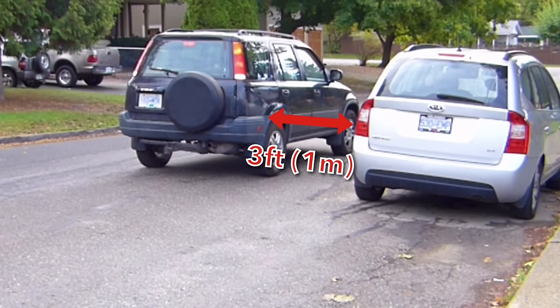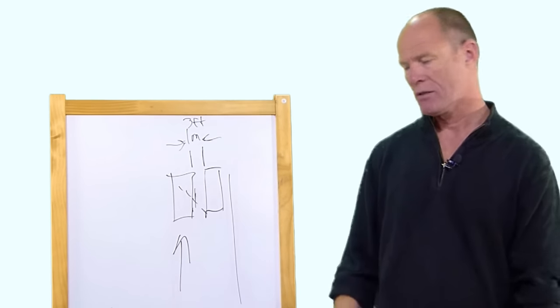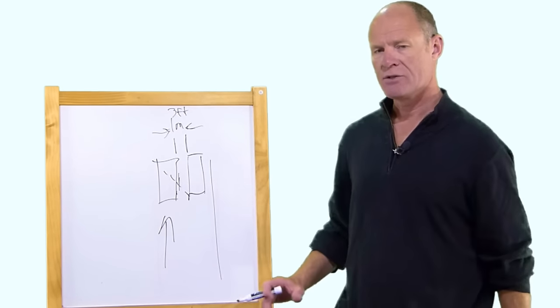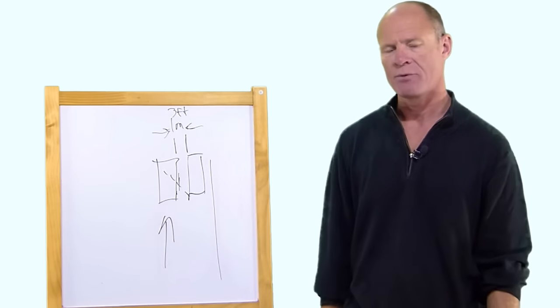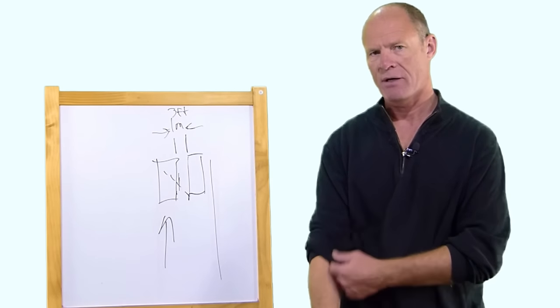As you pull up, you mirror, signal, shoulder check. You put your signal on, shoulder check, and look in your mirror to make sure you can park there. As soon as you get up beside the other vehicle with three feet between you and the rear bumpers lined up, put the vehicle in reverse. That way traffic behind you knows you're going to back up and parallel park.